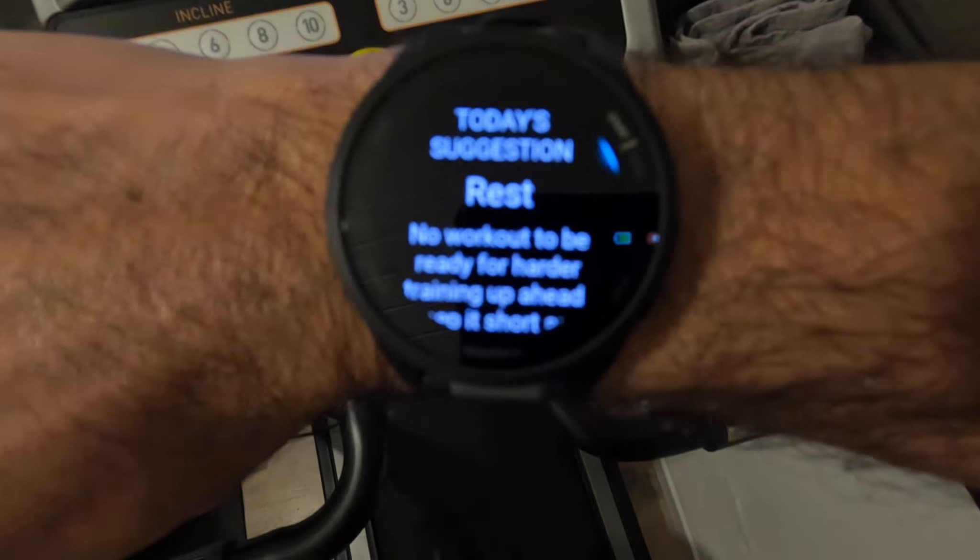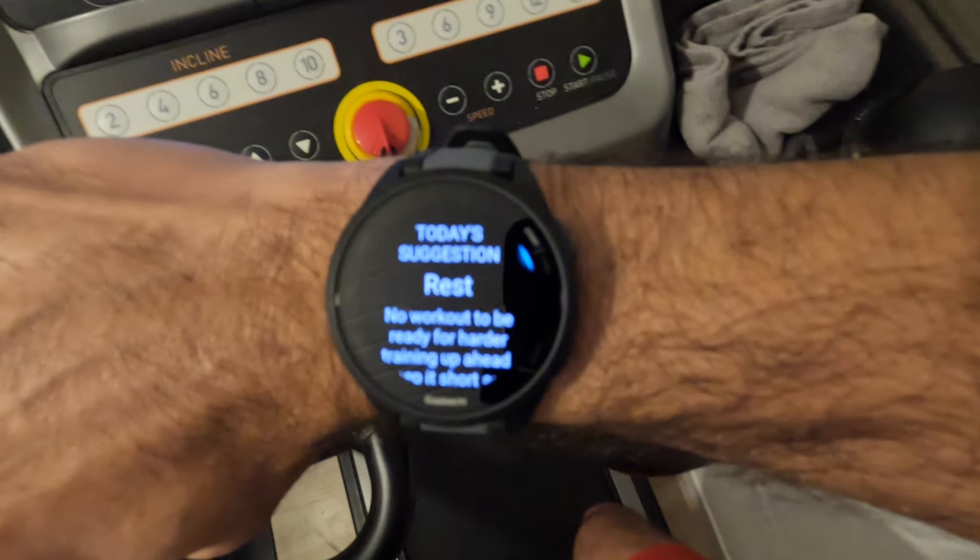The 165 also supports Garmin training plans and you can download your training plan directly from the app. The watch is fully compatible with Garmin Connect IQ, which is like the app store of Garmin, where you can download apps, data fields, and watch faces. You can store up to four data fields per page and choose about 17 pages, which is more than probably anybody needs. Another neat feature is the daily suggested workouts — you get suggestions from the watch for running, and also suggestions for upcoming events in your training calendar if you add one.